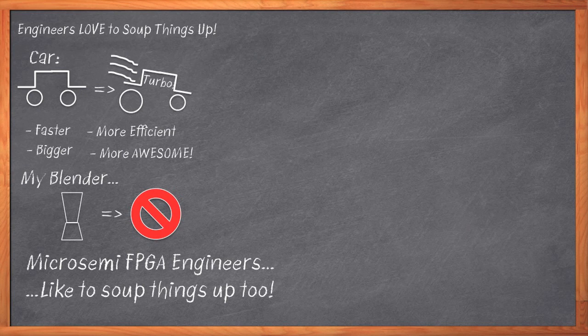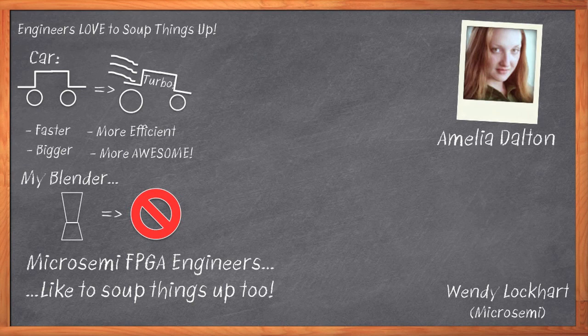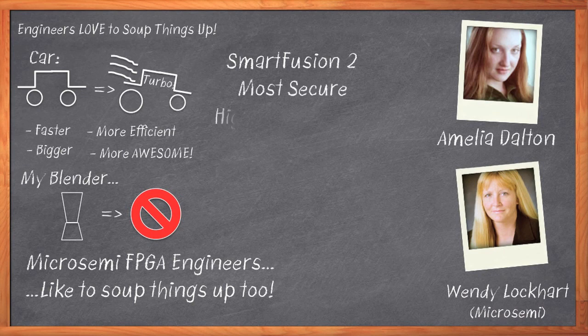The new SmartFusion 2 is a lot bigger, faster, and more capable than its earlier siblings. Hi, I'm Amelia Dalton, host of Chalk Talk. Today, my guest is Wendy Lockhart of MicroSemi, and we're going to get to the bottom of this new SmartFusion 2 family and pull the covers back on all the cool stuff the engineers have done.